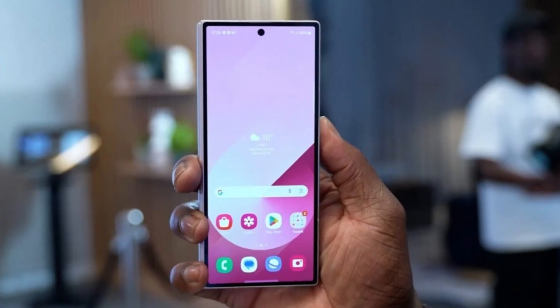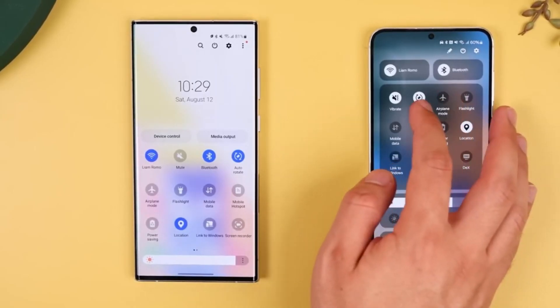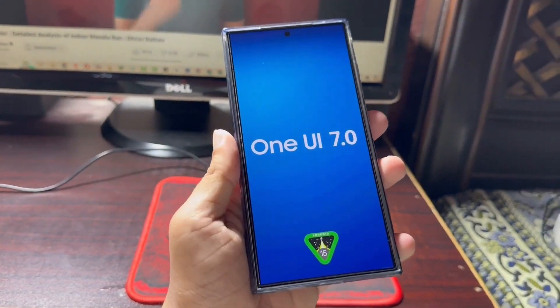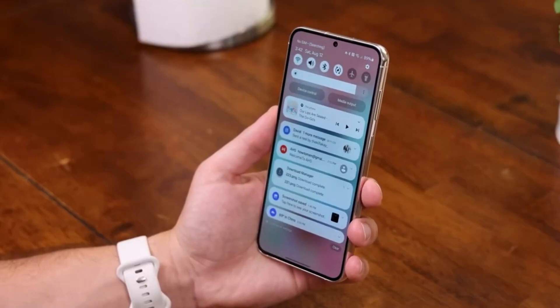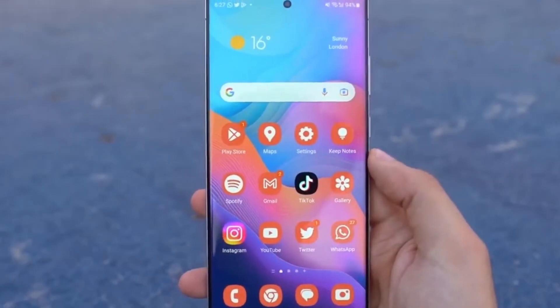Now, when can you get your hands on all these new features? Samsung has announced that the Galaxy S25 series will likely launch in January next year, and One UI 7 is expected to hit the beta channel by the end of this year. After that, Samsung plans to roll out the One UI 7 update to the public once the new Galaxy S series officially drops early next year. So, we've got some exciting months ahead for all Samsung enthusiasts.